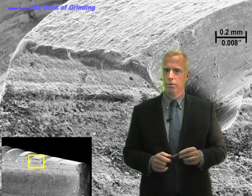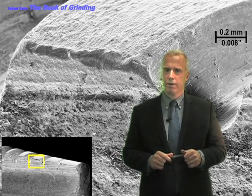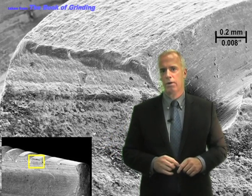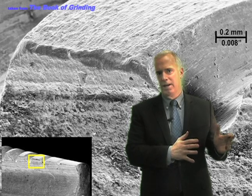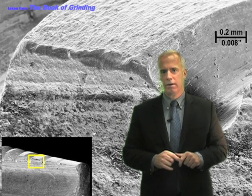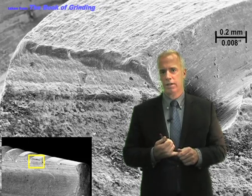Give some thought to where you need a good surface finish. Some companies are obsessed about getting a good surface finish where they don't really need it, then getting a bad surface finish where they do need it — it's a lot of wasted energy. The best surface finish needs to be right on the rake face of that cutting edge.